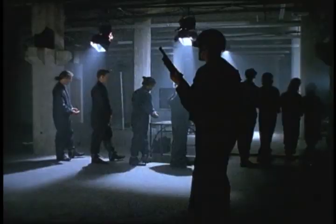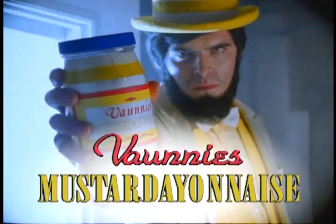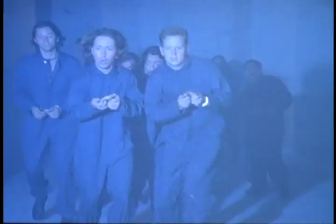Drudgery. Are you a two-jar slave? Well, thanks to Bonnie's, you don't have to take it anymore. Now there's new Bonnie's Mustard A and A's. Let's get the hell out of here! Mustard A and A's combines the spicy goodness of mustard with the creamy richness of mayonnaise to set you free from the two-jar grind.